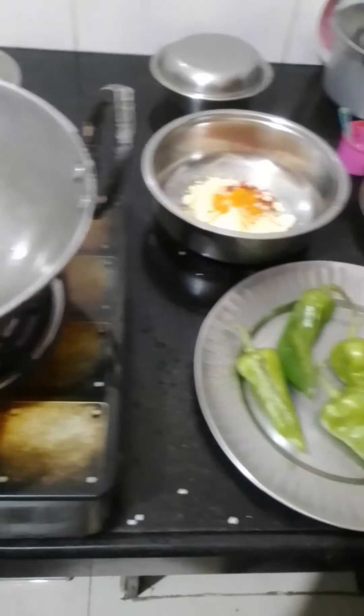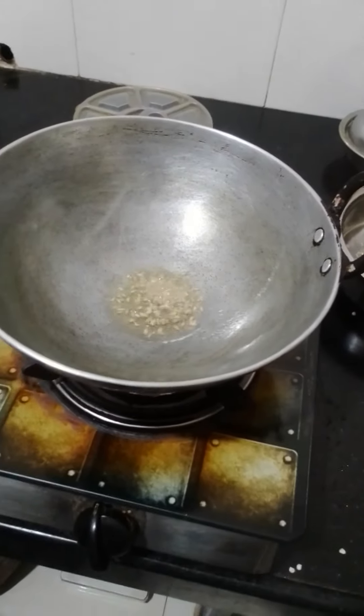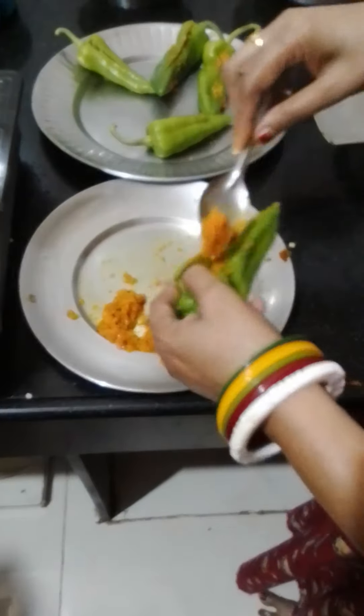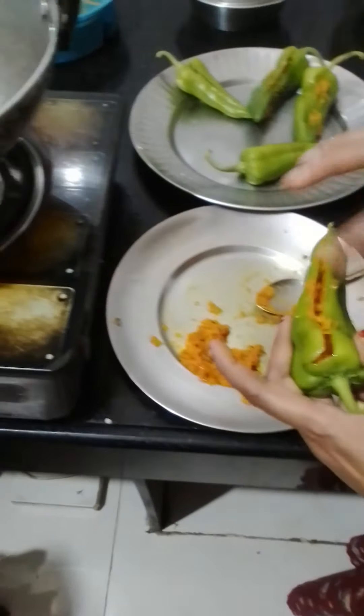Add a little bit of jeera. Now the masala is ready.